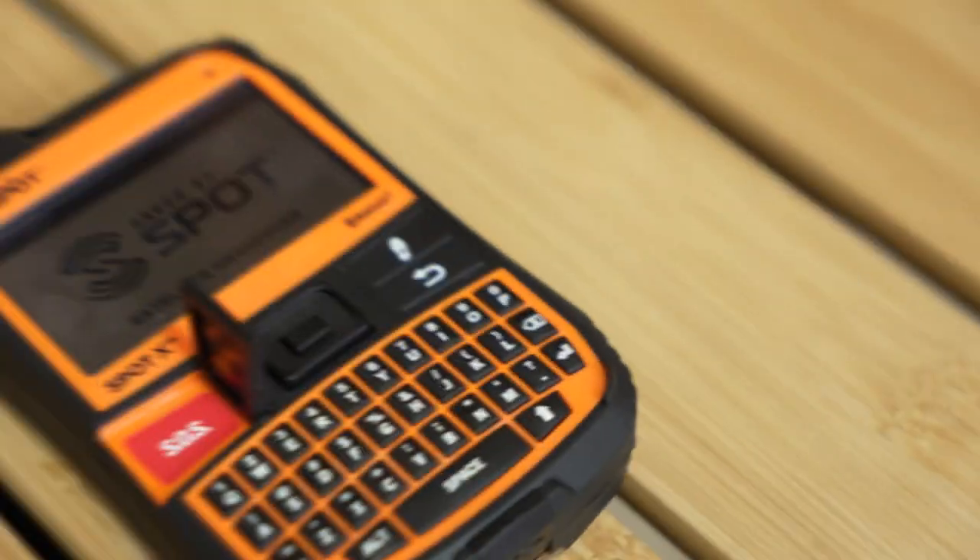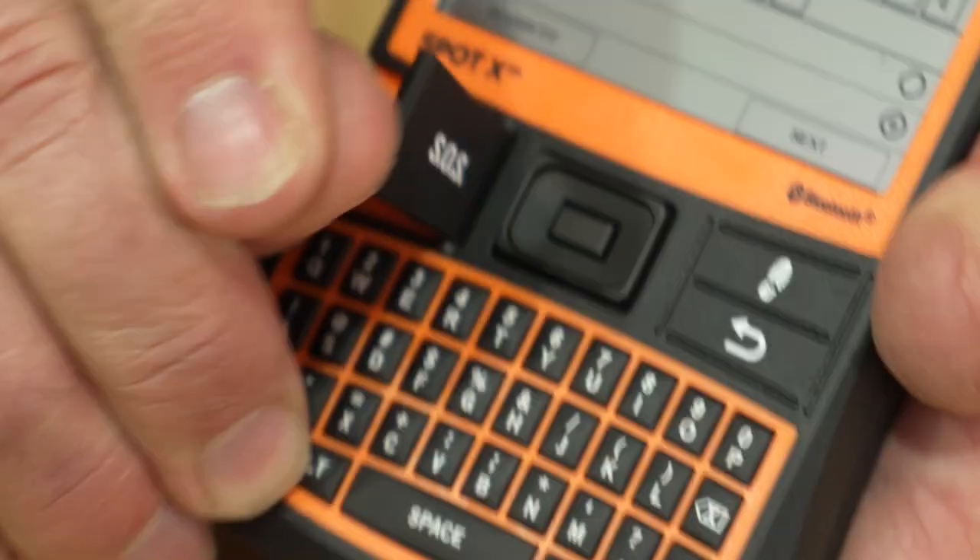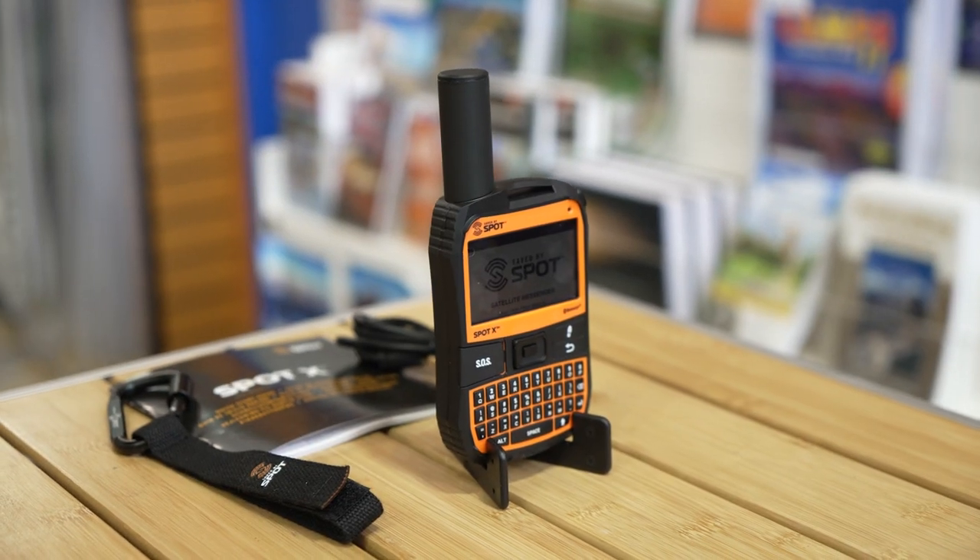Hi, Kevin from Snowys Outdoors here, and this is the Spot X two-way satellite messenger service by Spot. Made with a rugged, durable plastic case, easy to use keyboard, and an emergency button for life-threatening situations.